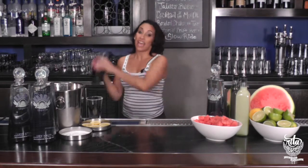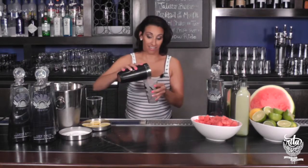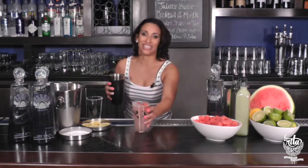And now we're going to shake. Make sure to smile, pour over fresh ice, and enjoy.